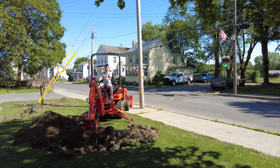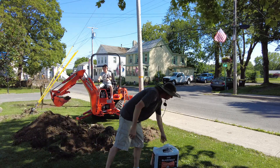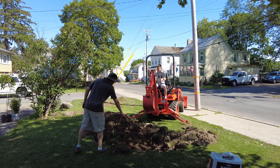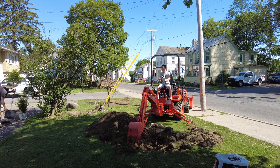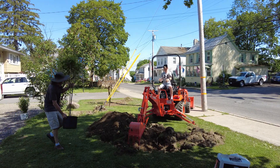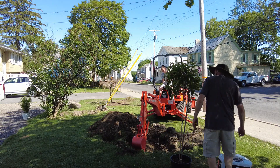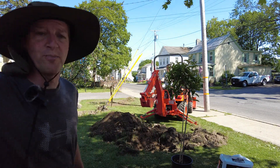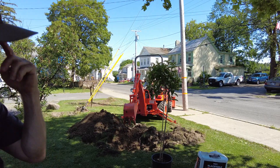I've got peat moss in the mixer thing - it's some kind of mixing farm tool equipment. We're going to mix it up. This is another tree we got - I forgot what it's called, we'll have to ask Mrs. Farmer. It wasn't too badly priced - that little tree was about $100, the other ones were about $40 or $50.